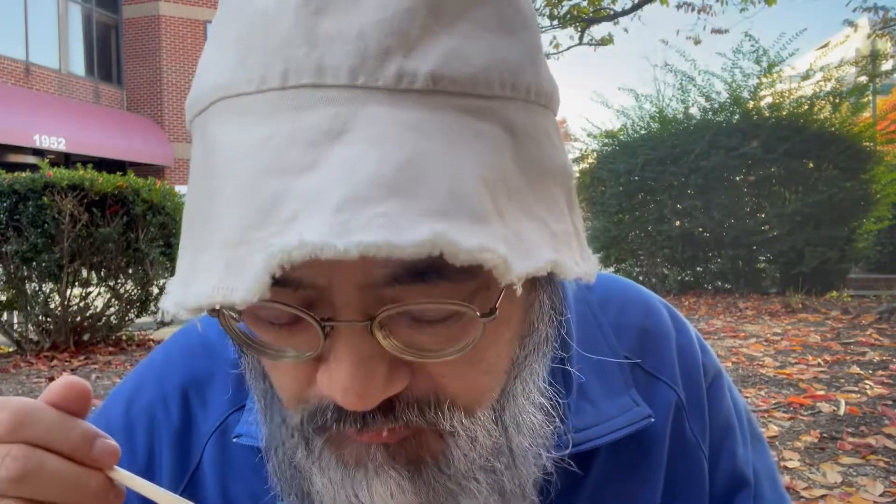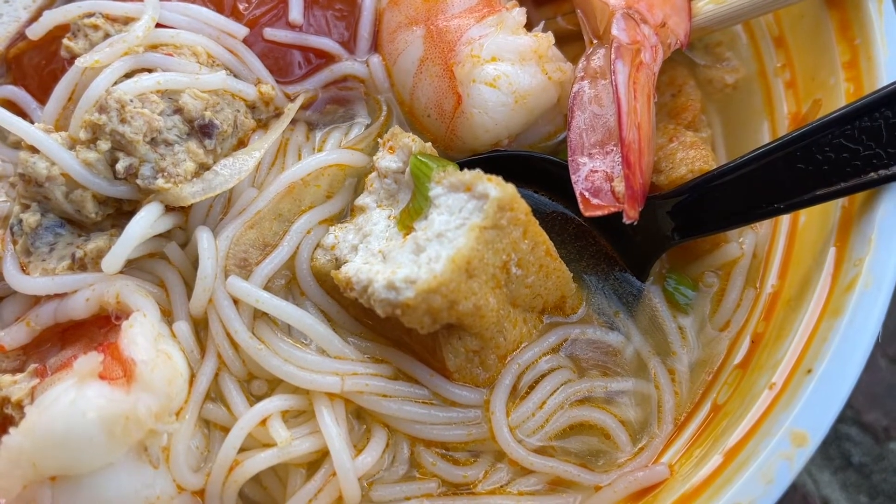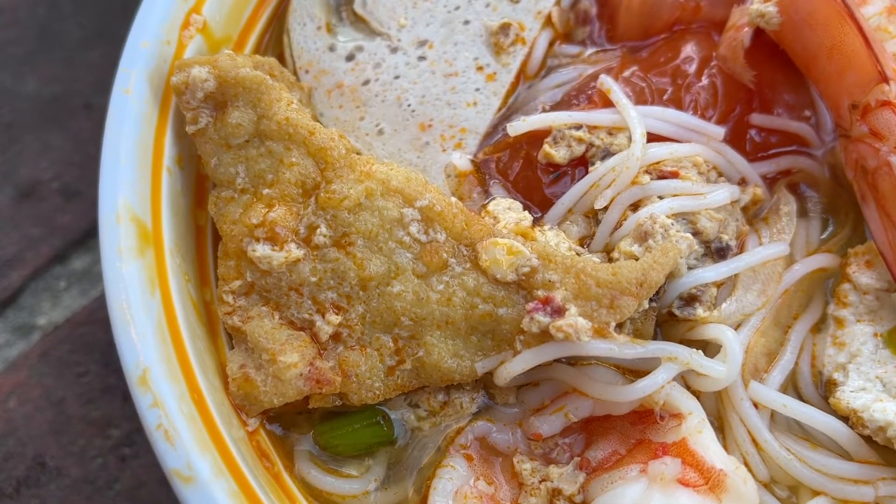Let me dig in and get some of the noodles. The noodles are kind of roundish — your typical roundish, thin rice noodles. Here's a piece of tofu. It's a firm fried piece of tofu, but it's porous — it soaks up the broth like a sponge.